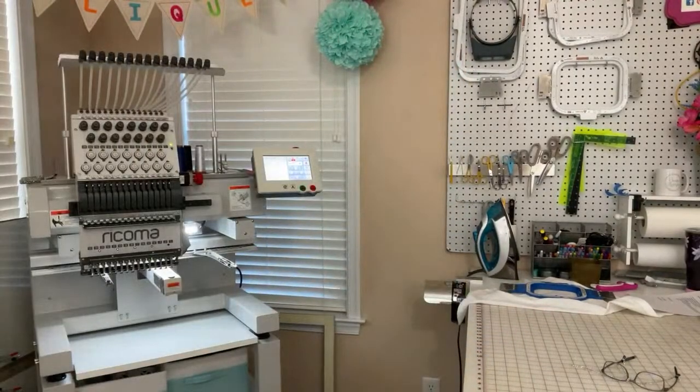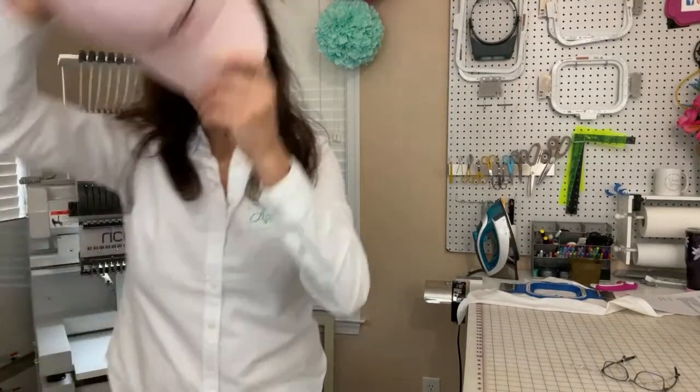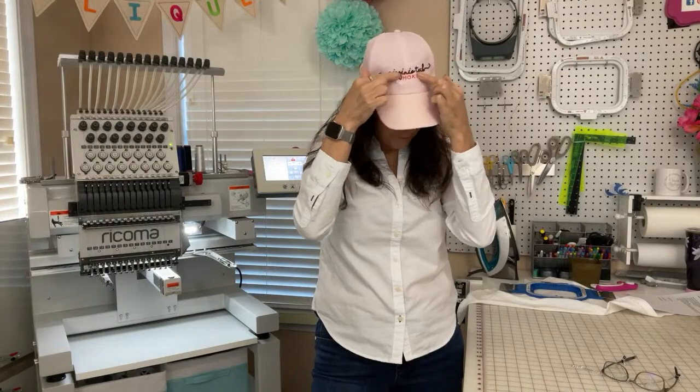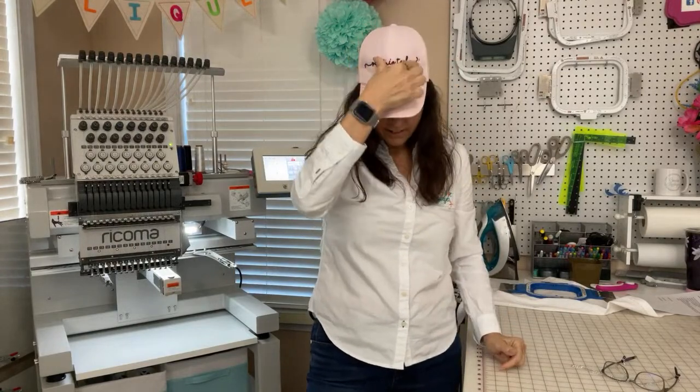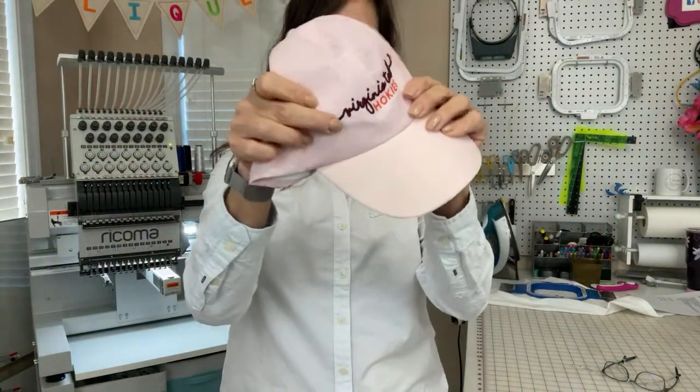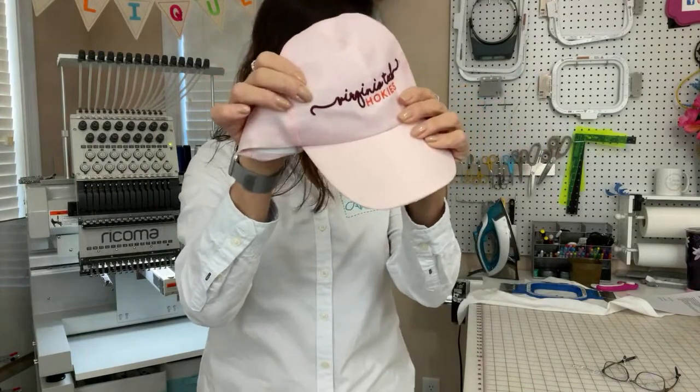You can sew caps on it. This one I put a little bit of puffy foam in the letters, so it really stands out and has that three-dimensional look to it. So that's really cool.